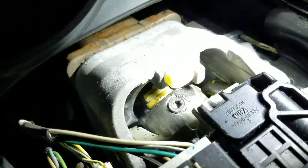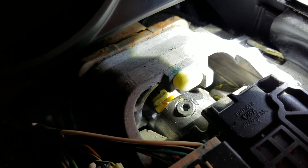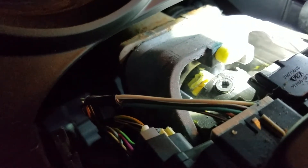Hopefully that's a good visual for you — you might have to turn the wheel to see it. It's a T25 Torx — T27 does not fit, so we'll call it a T25. That's the tightest fitting one we have here.